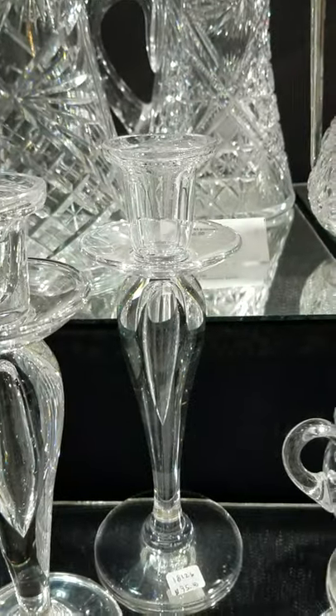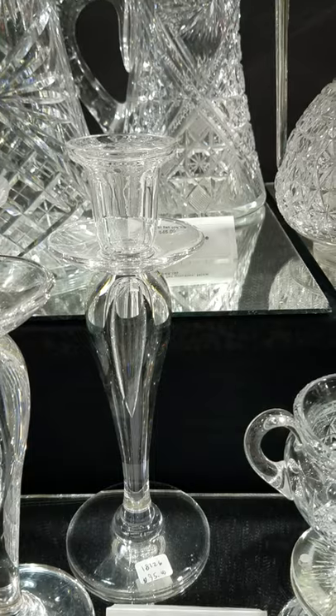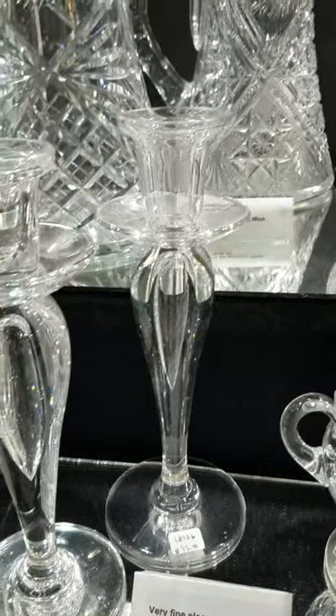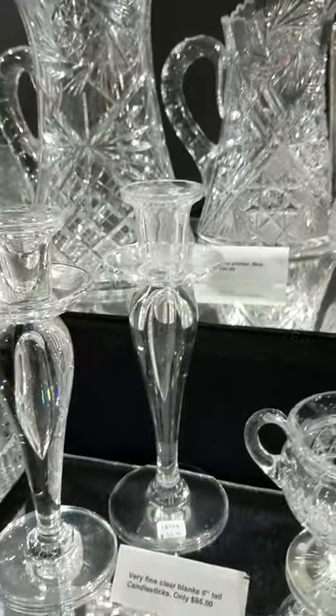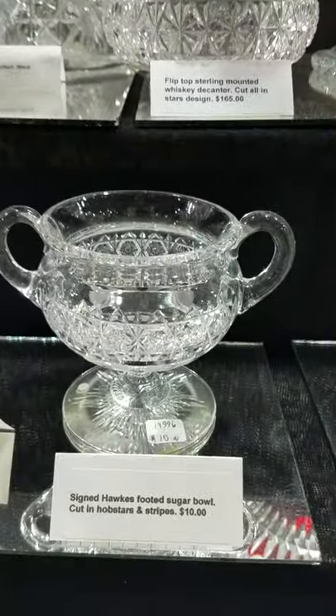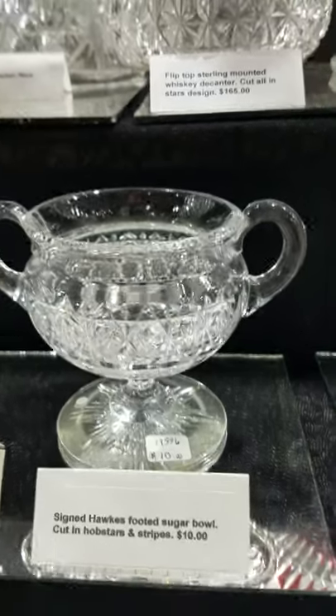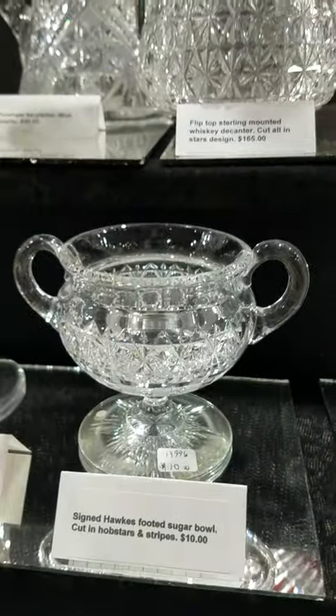There's a pair of blown candlesticks — hollow bodies, very clear, high quality blanks. I am uncertain of the maker; I think they're more contemporary, like 50s or 60s. They're eight inches tall and only $95. And the signed Hawkes sugar bowl — two handles, footed, starburst base, nicely cut and it's only $10.